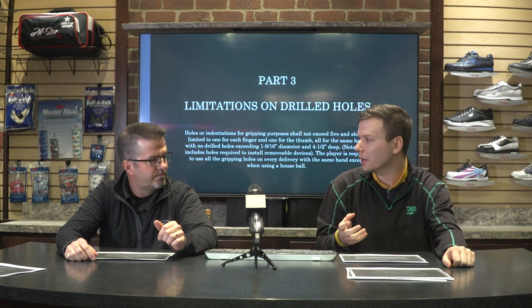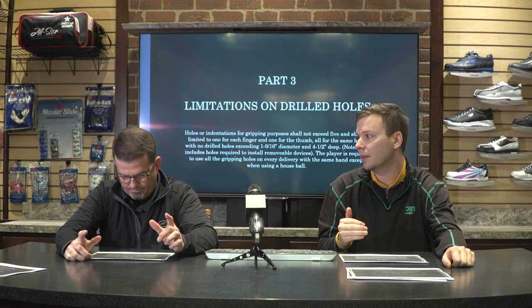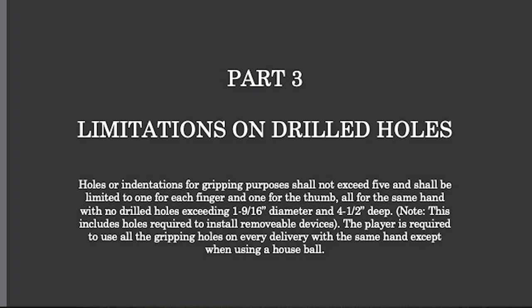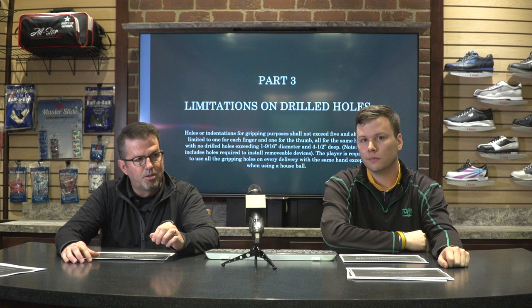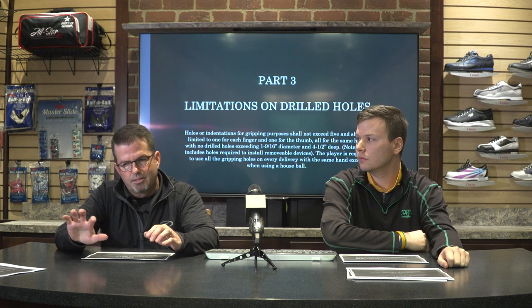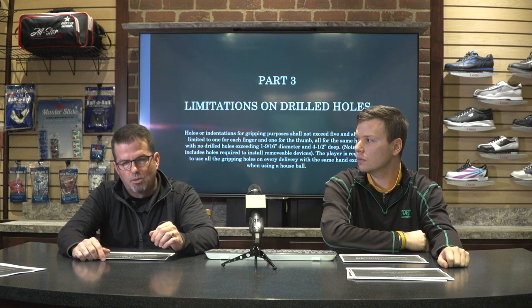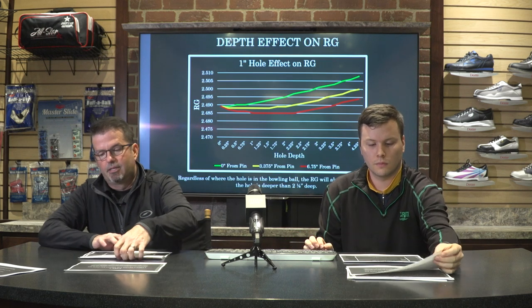We're limited on how wide we can make a hole because it has to fit our hand, but we can adjust the depths of holes to try to change the dynamics since we no longer have balance holes. Also, the player is required to use all of the gripping holes on every delivery with the same hand, except when using a house ball. This affects two-handed players who don't put their thumb in — all holes must now be used, so there's no non-use hole.